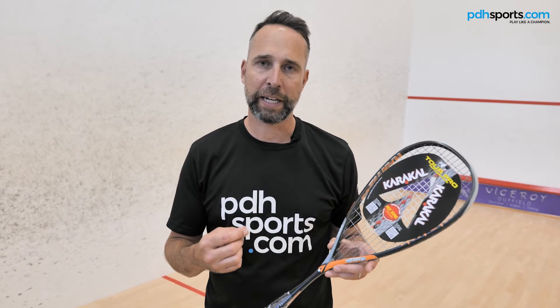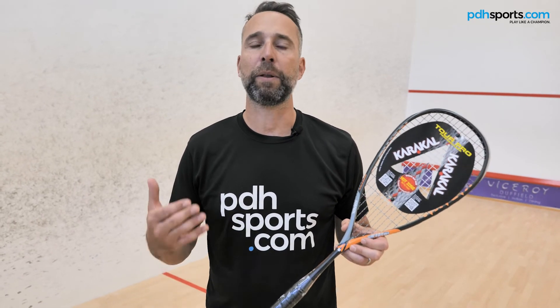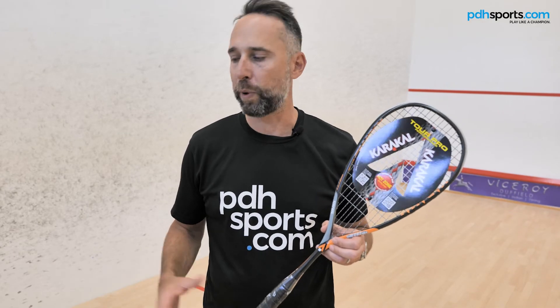All five rackets that I've mentioned today are fantastic rackets, great value for money. We've done videos on all of them before in more depth, so all the information will be down below. Feel free to contact us on the phone or via email, and if you need any more information, check out the pdhsports.com website where you can buy all of these five squash rackets.